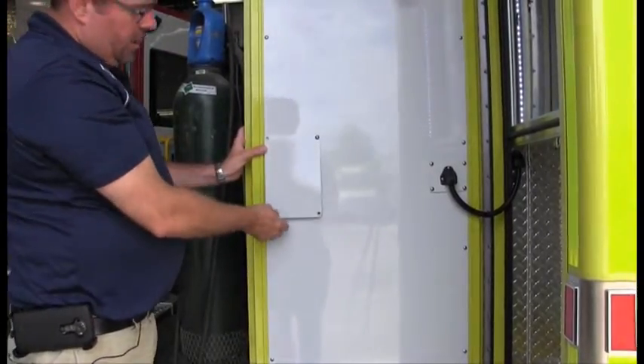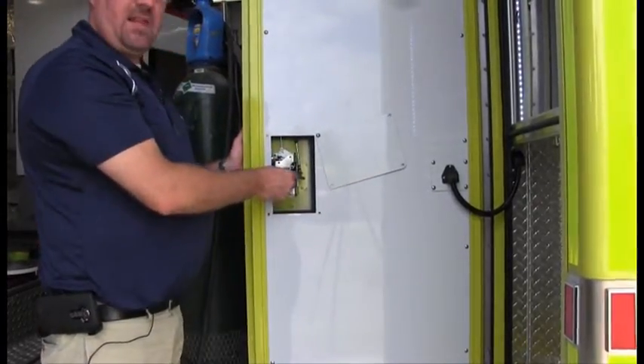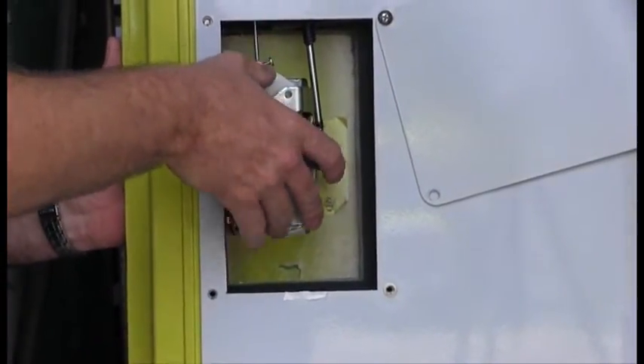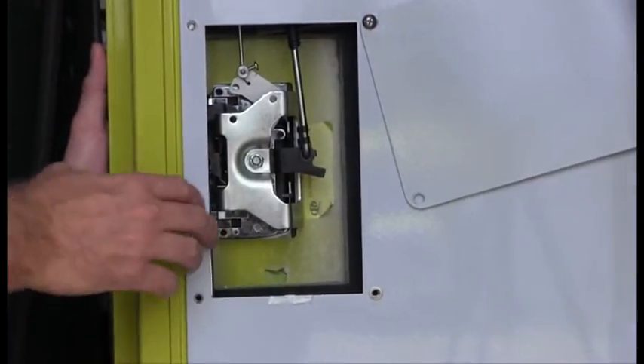Now if it does not, you can open the access panel and then you just remove the screw or slack the screw a bit for the door handle, and you move the whole door handle towards the top if the top latch opens first, or towards the bottom if the bottom latch opens first.